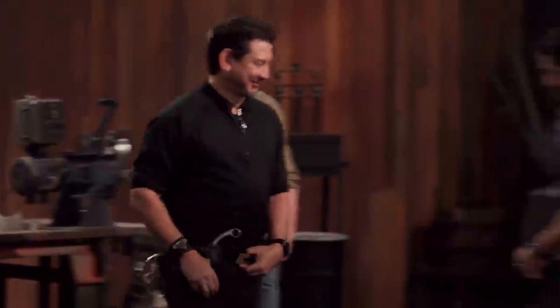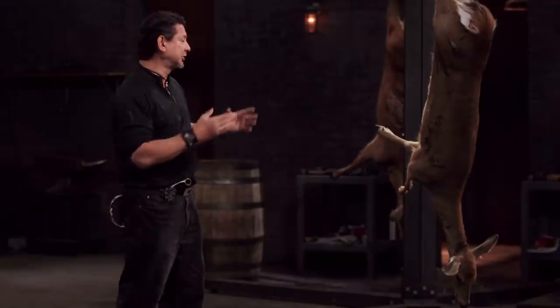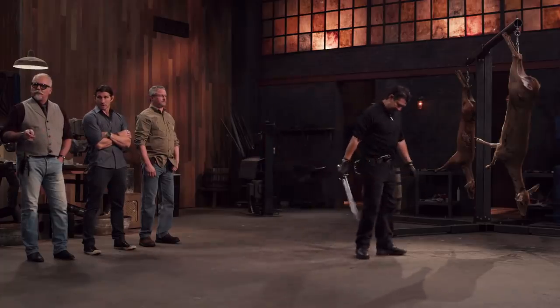Up first, the kill test. Bladesmiths, what kind of lethal damage will a weapon like the Russian pioneer sword do? Well, to find that out, we will take your sword and deliver slashes and thrusts on this deer carcass. Mark, you're up first. You ready? Yeah, let's do this. I think my sword's going to hold up to the deer. I'm not really intimidated by it — it's not the first deer I've seen hanging.